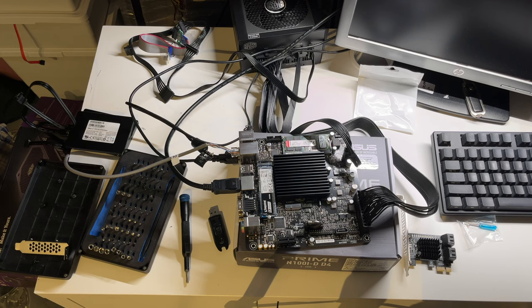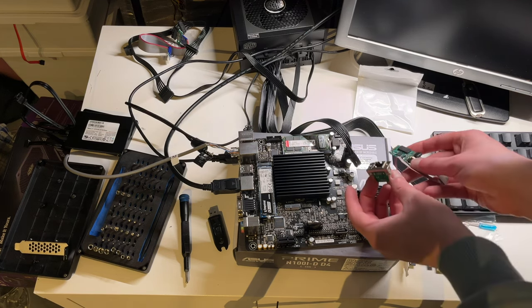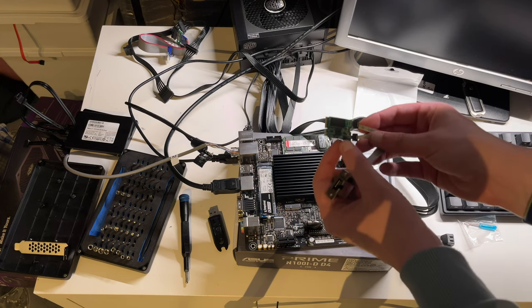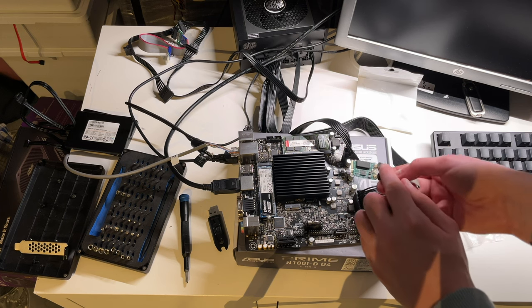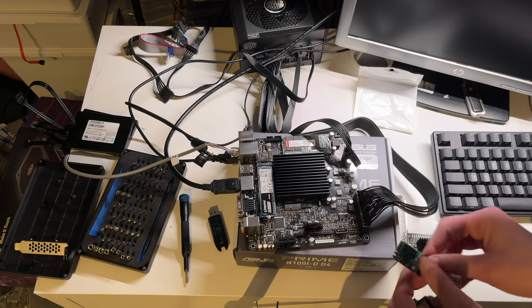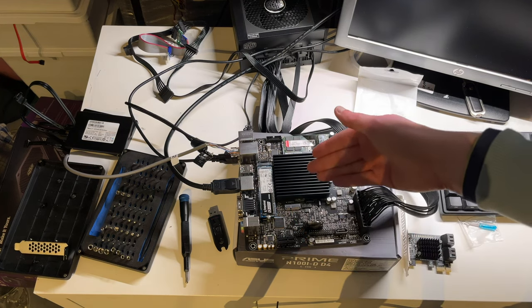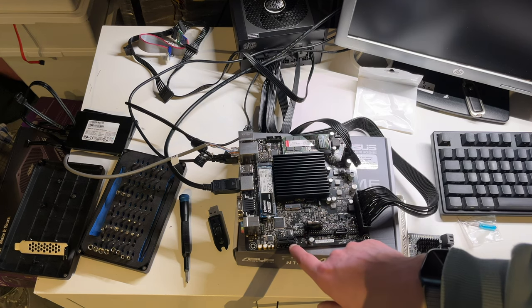I'm actually quite happy with those Realtek controllers; they've been very stable so far. As you can see, we have a regular RJ45 jack, a little extension cable that goes to a little board. It looks very much like a standard-issue WiFi card for a laptop — it will sit right there on the board. This board uses PCI Express 3.0 for chipset-connected devices, so that is the WiFi slot and the PCIe X1 slot.